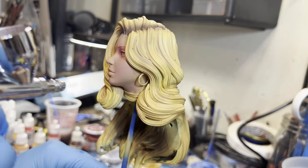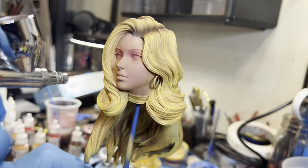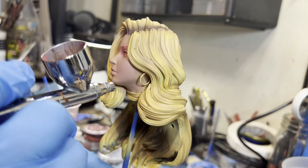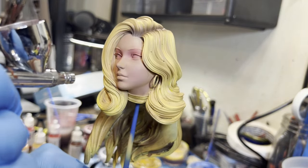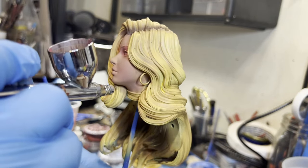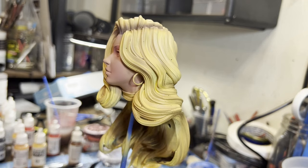I also noticed as I was painting there's a weird layer line on the face that didn't quite set right. It's really small so you probably can't even notice it on camera, but I can. I've seen that in a few other prints, so if any of y'all have any good tips or tricks on how to avoid that on resin printing, let me know — throw a comment down below. Otherwise I'll just be rolling the dice and hoping for the best.